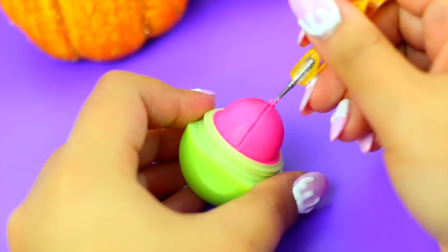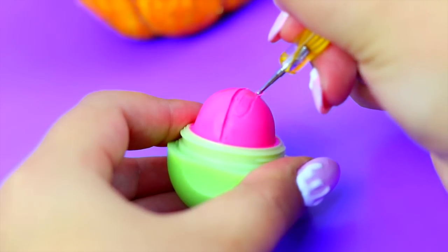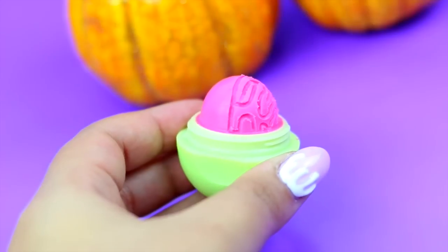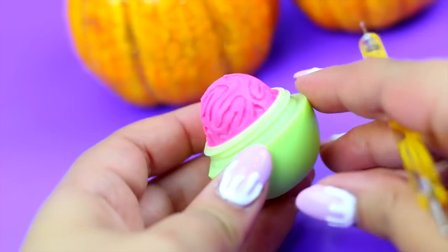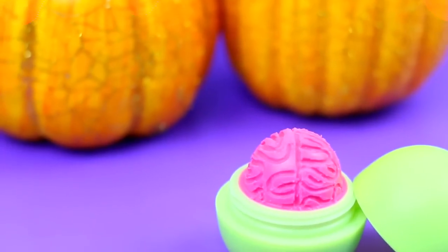We are going to need a toothpick or a nailer tool like this, and very carefully start creating the brain texture, starting with a line on the center of the EOS, and then a lot of wiggly lines or S-shaped lines on all of the sides. Once you are finished, it should look something like this, and it totally looks like a brain.